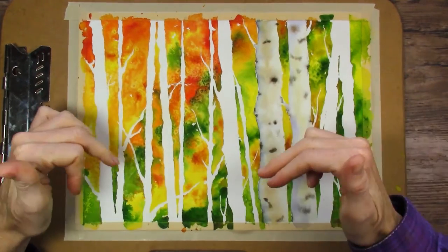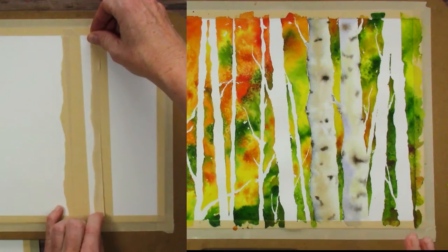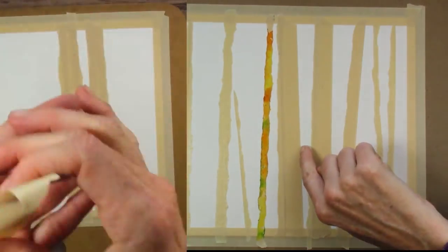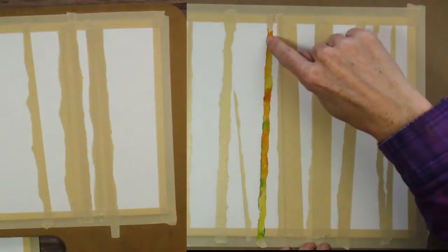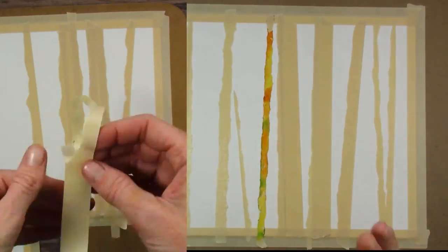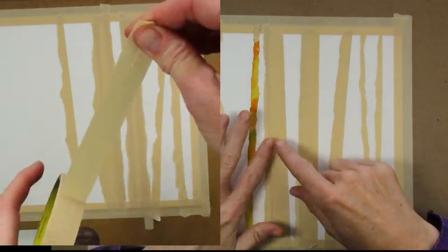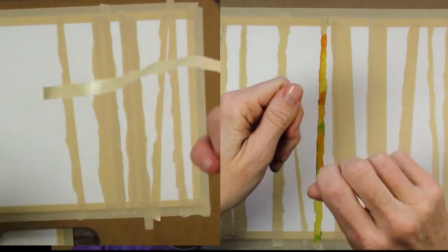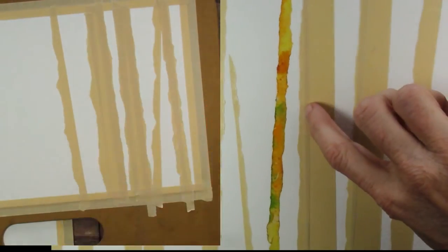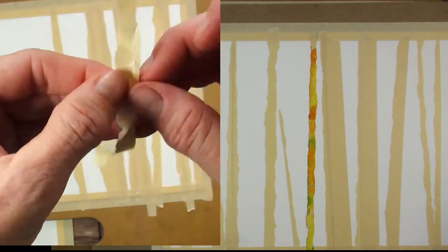I'm going to show you some clips of that right now. When you put a full strip of masking tape down, you get a very straight edge along the side, and you cannot have a straight edge because trees are definitely not as straight as the edge of a piece of masking tape, or painter's tape, or artist tape. So you'll see me in the video definitely ripping it, and then on these edges you put the ripped side out to get a not-straight edge. You can see where it overlaps to achieve that natural look.